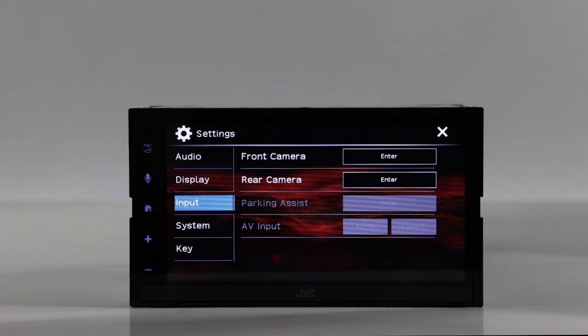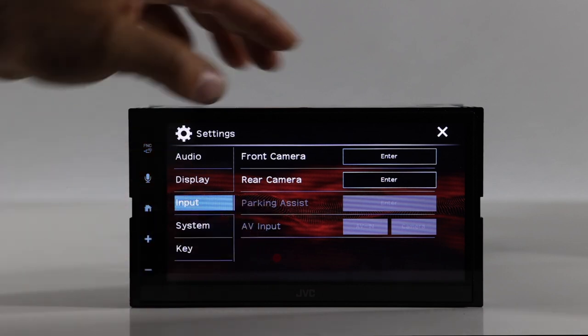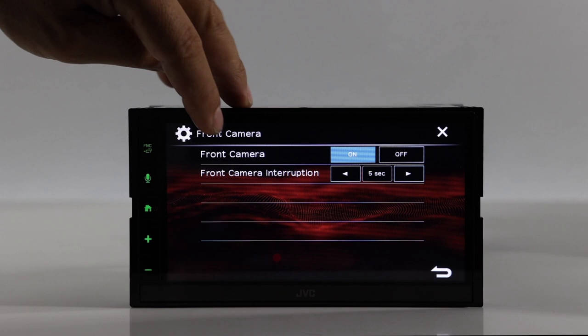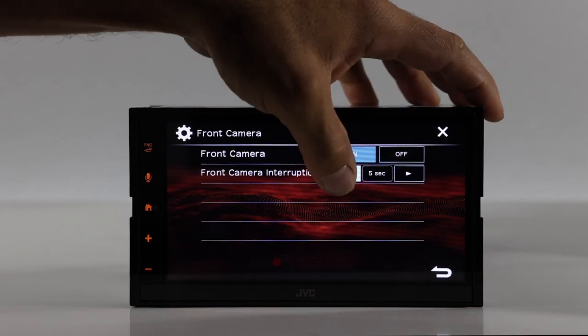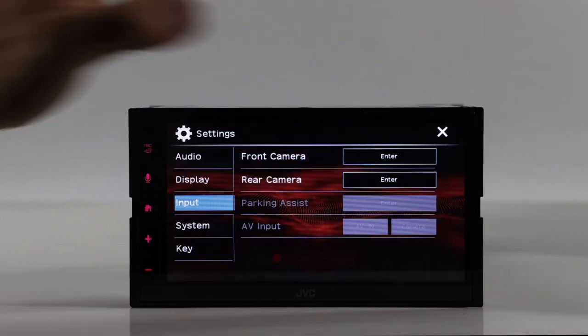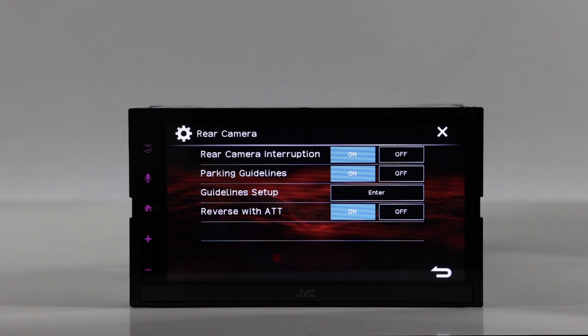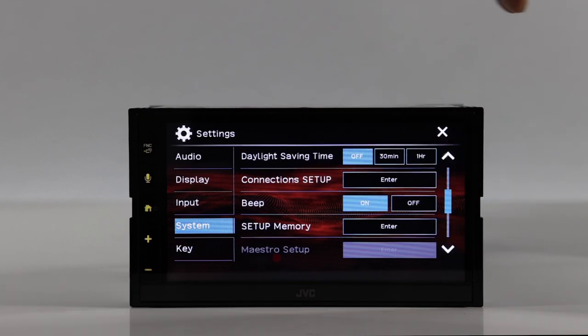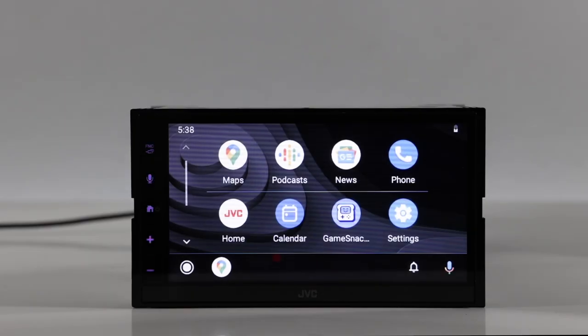Under input settings, you can select front or rear camera and configure parking adjustment. You can also set how long the camera interrupts the screen — from 5 seconds up to about 20 seconds. Other options include parking guidelines setup and reverse with ATT, which lowers the radio volume when you put it in reverse. System settings are fairly self-explanatory, with options like beep on or off and key customization.